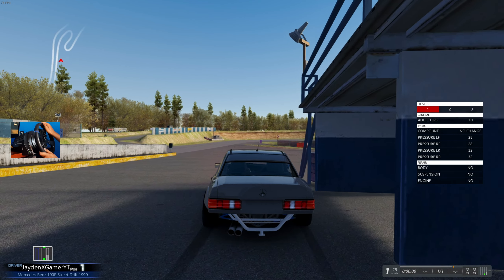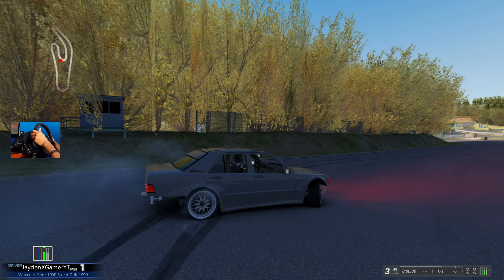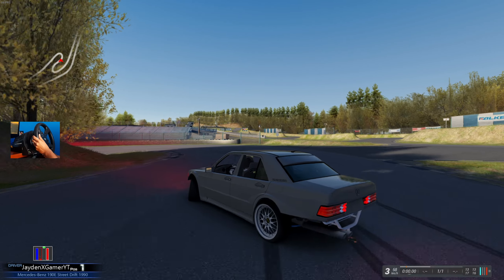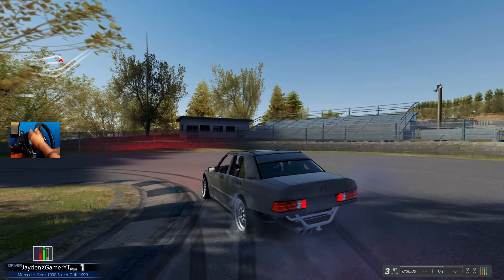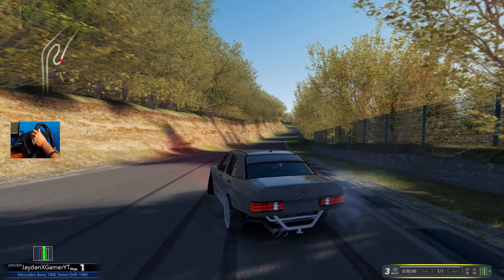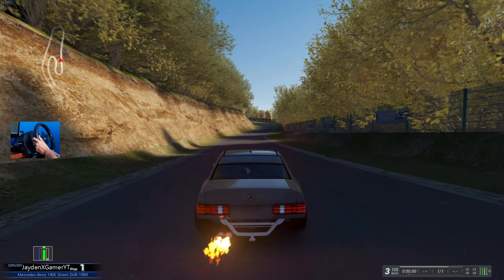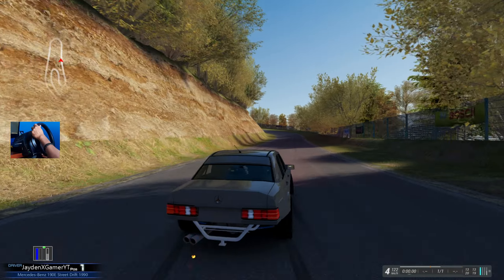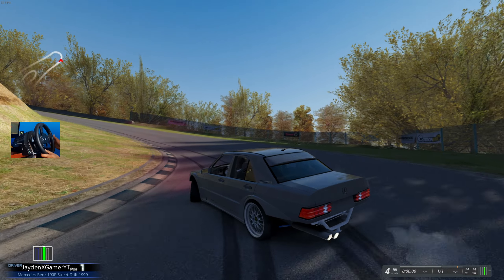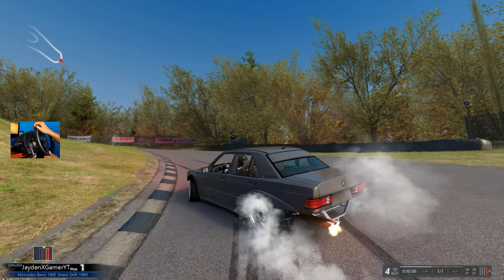I cannot get over how good this thing sounds. Little 190E. And those BBS wheels look so freaking rad on it, I'm a big fan. Also, do we have red LEDs up front? It's interesting, I do like it — more on the aggressive side, but I don't mind.